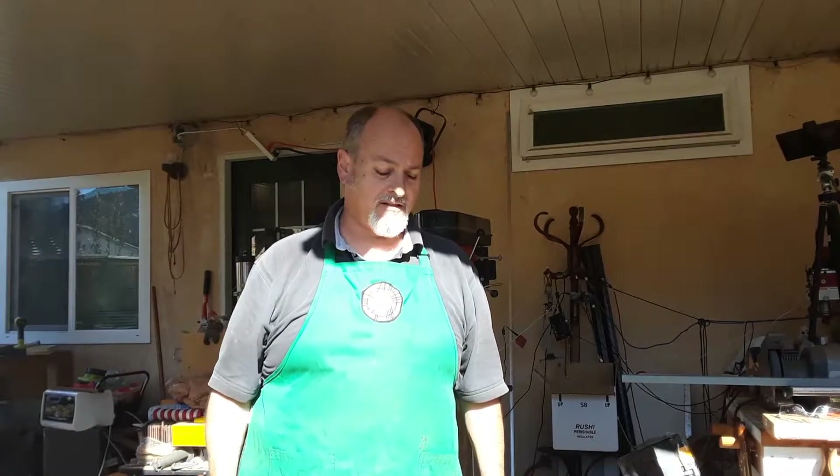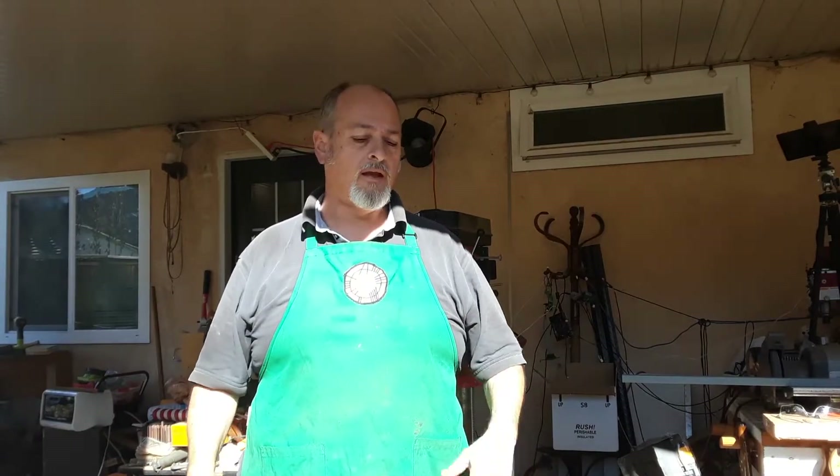But if you enjoyed this video, you know what to do — like, comment, and share. And there are more projects coming up. We're doing a backyard renovation over the next few months. So click the subscribe button if you want to see more videos chronicling how we're trying to revamp, refurbish, and renew this place where we are living. And otherwise, have a great day.